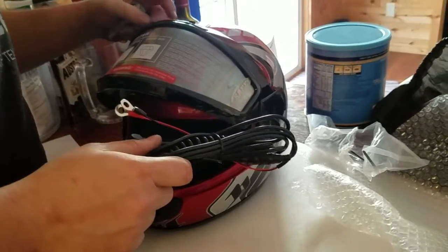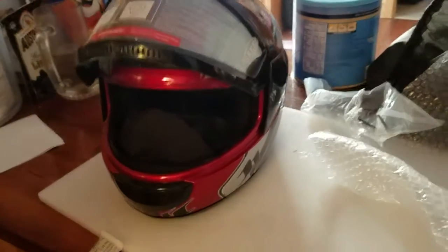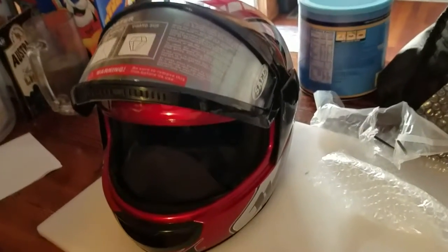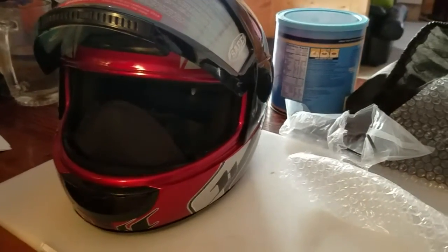That is the unboxing of the Typhoon KY-106D Snowmobile Helmet with Heated Face Shield. Thank you.